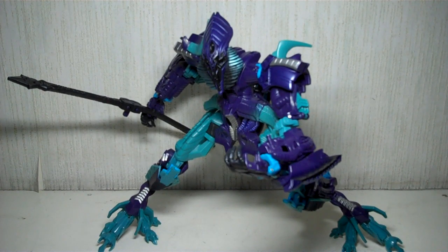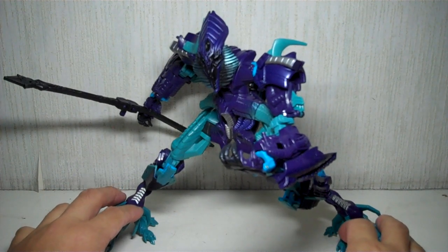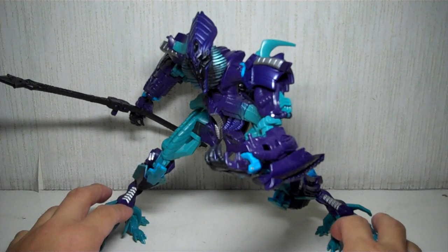This is the Transformers Hunt for the Decepticons, The Fallen. This is the repaint and retool, or redeco, of the original Revenge of the Fallen, The Fallen figure.